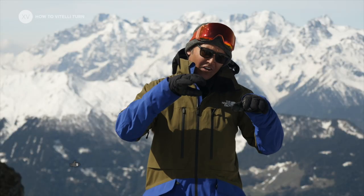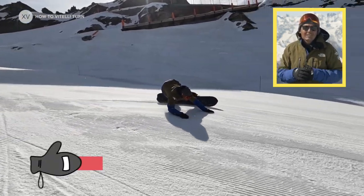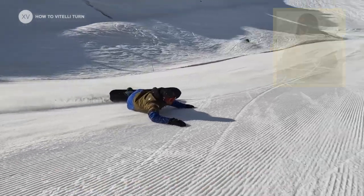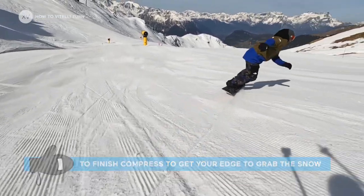You're gonna start your turn really low and absorb the pressure to make sure your legs can extend — your whole body extends — and that's the moment where you're gonna have that rad position that everybody loves. Then to get out of your turn you're gonna compress again to get your edge to grab the snow. So it's actually the opposite of a normal carving turn.